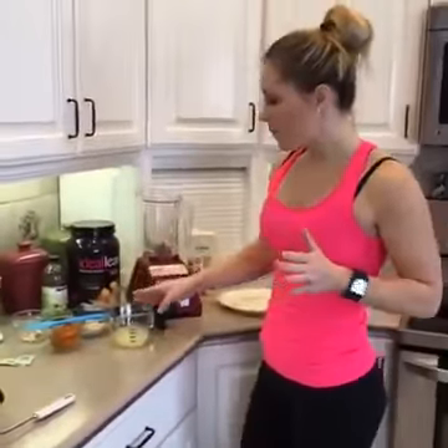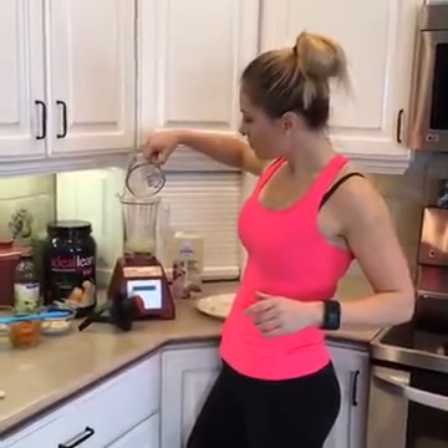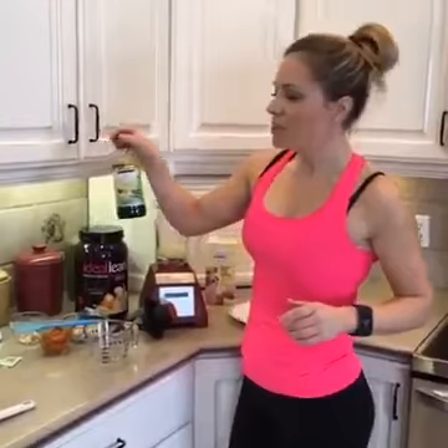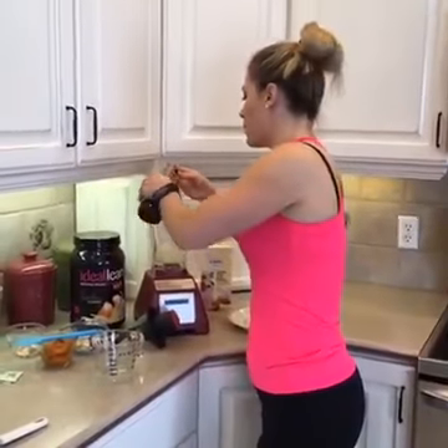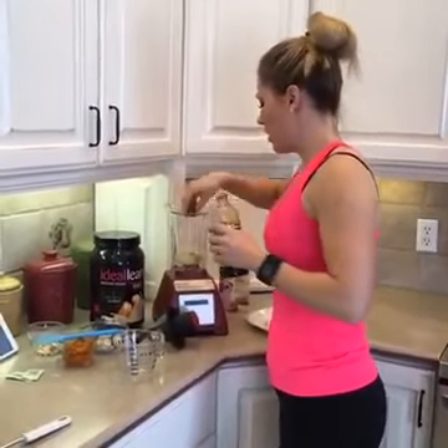What we're going to blend up first — we're going to add in our liquid. I've got a half a cup of egg whites. Throw that in there. Then I'm going to do just a splash of vanilla — I don't even know how much, it might be like half a teaspoon or something. I kind of just fill up the cap a little bit and throw that in there.